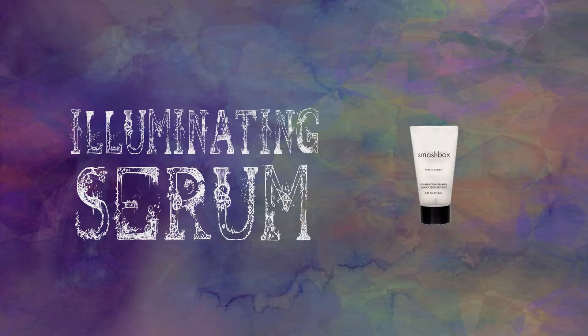To start off with, prime your face with an illuminating serum. This creates a dewy and light-catching base so that when your look is finished, everyone who you pass will be forced to bask in the light of your feminine glory.